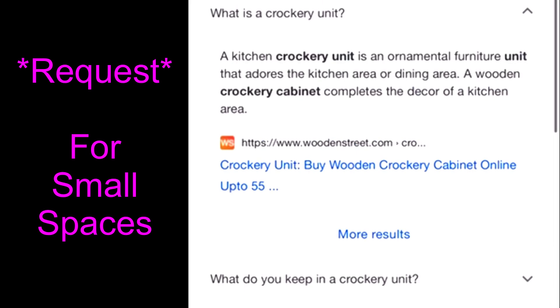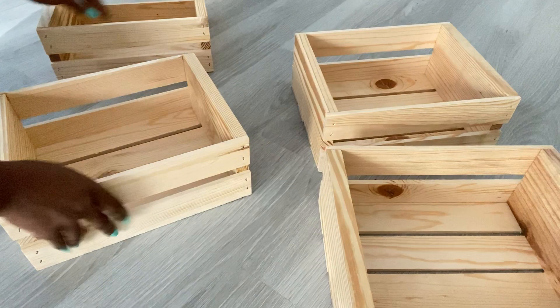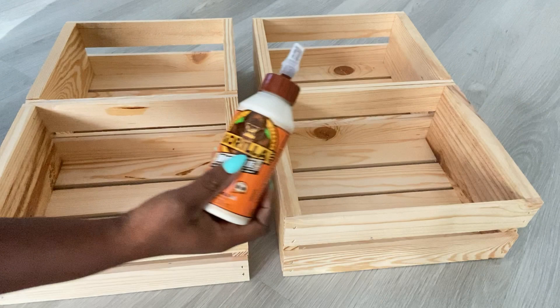She wanted it for small spaces. So what I'm going to do is use crates that I've had at home for a while — I got them from Michael's for $5.99. These are crates that are smaller than the larger ones. All I'm going to do is join these crates together and see where I can go from there. I'll be using wood glue and screws.